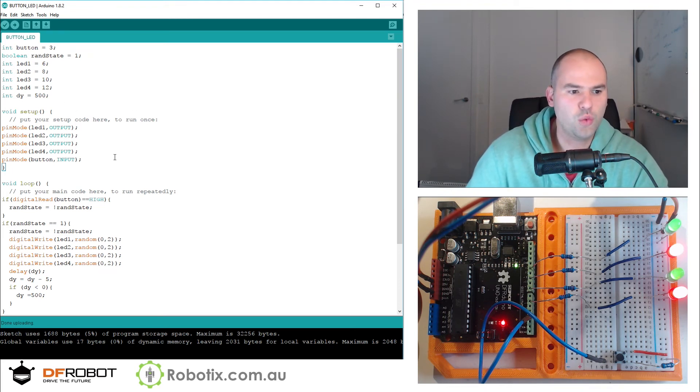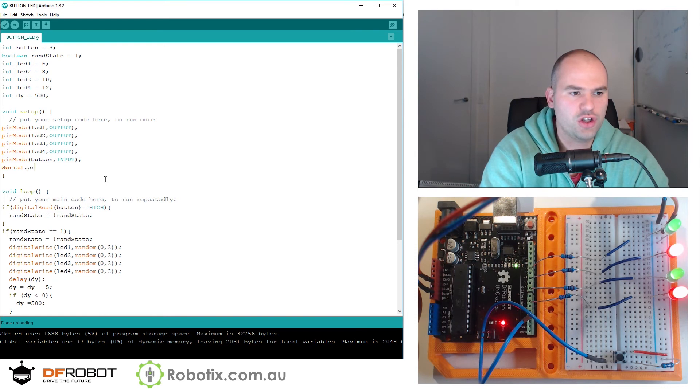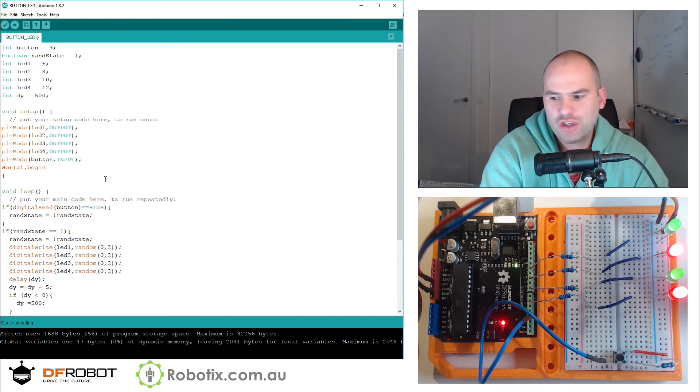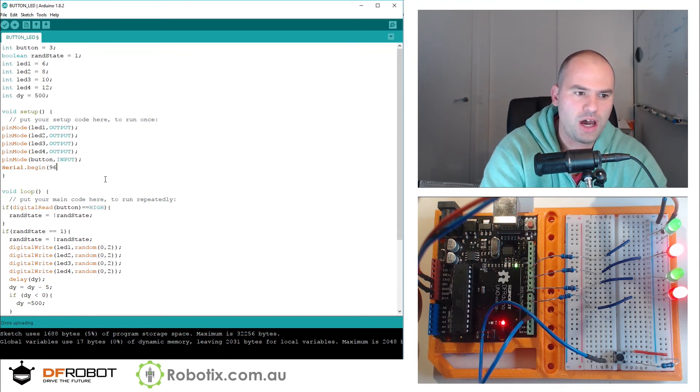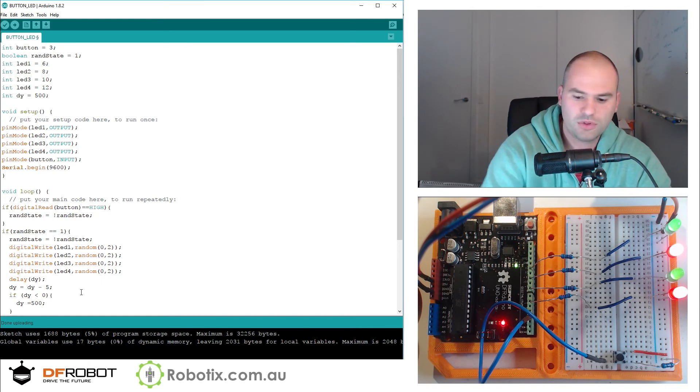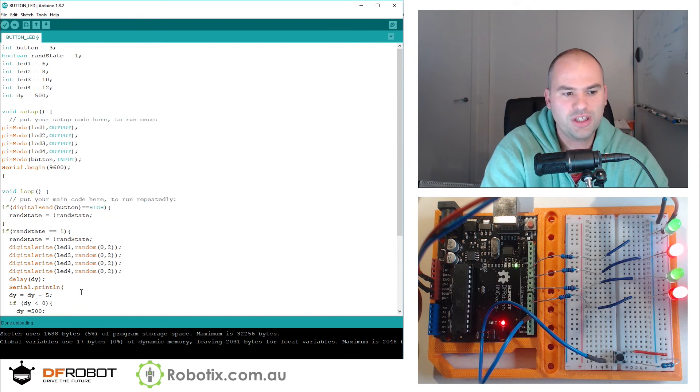In case you wanted to see that in action, we can use serial.println — but we need to begin the serial first. This allows us to receive a message from the Arduino. The message could be the present state of the variable dy. While the delay is being executed, we can serial.println dy.